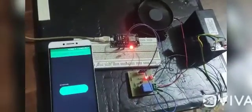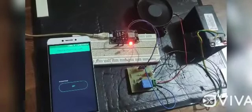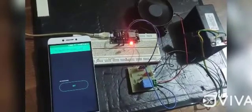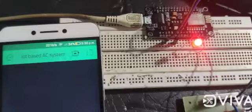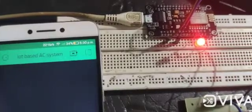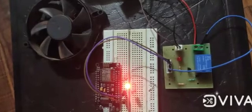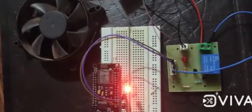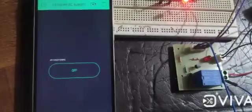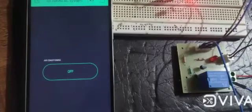The fan control test is done by pressing on and off button widget on the Blynk application on the Android smartphone. Based on the results of analysis of all data obtained by testing the IoT based AC system using Blynk and NodeMCU, we conclude that it can be implemented to control some home electronics including lighting control, fan control, etc. Thank you.